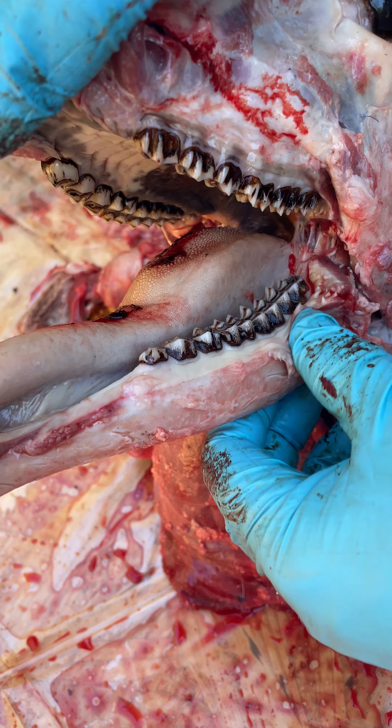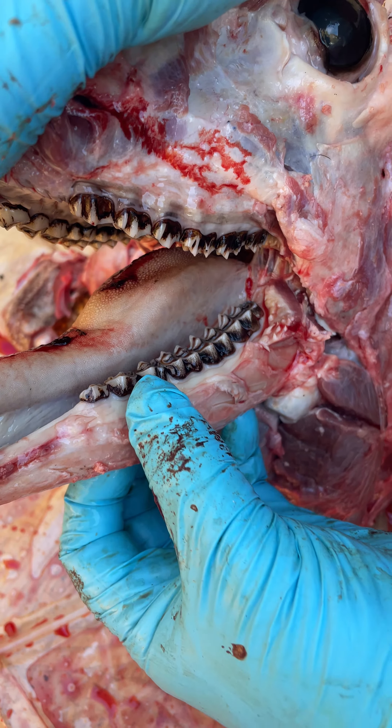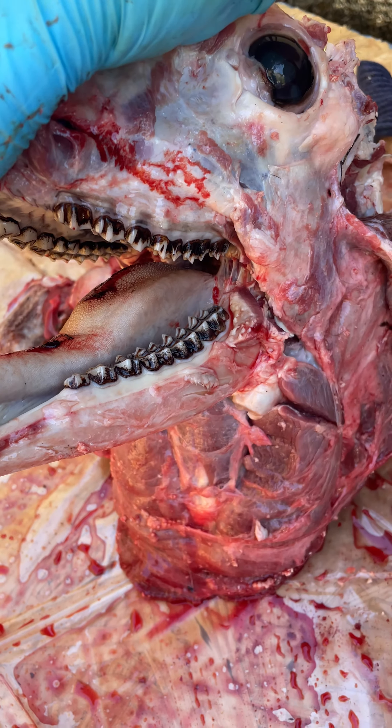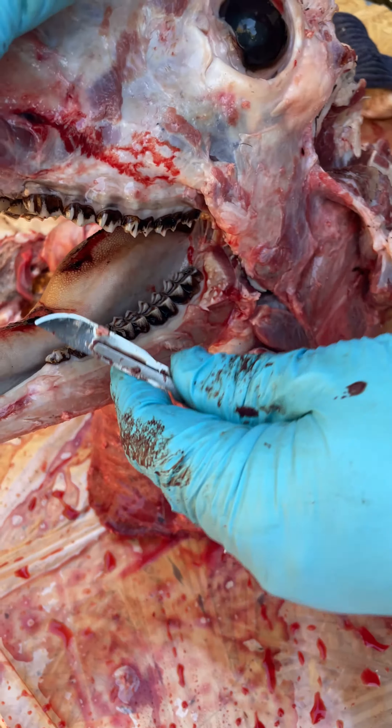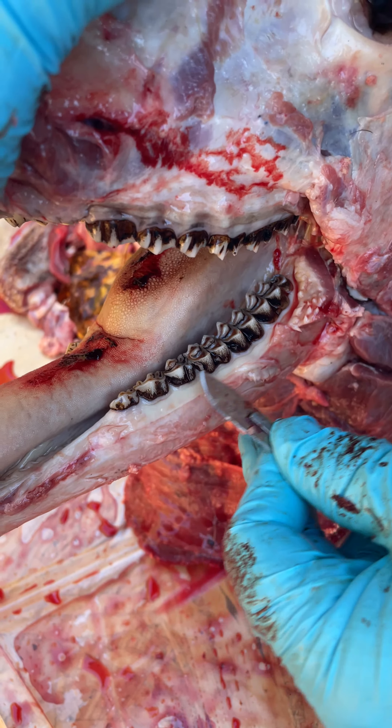If a deer has six teeth, he's considered mature — two and a half and above. So we've got one, two, three, four, five, six. What we do is we go to the fourth tooth: one, two, three, four.